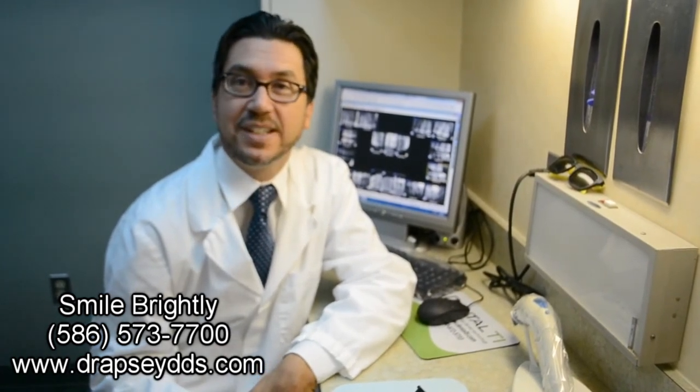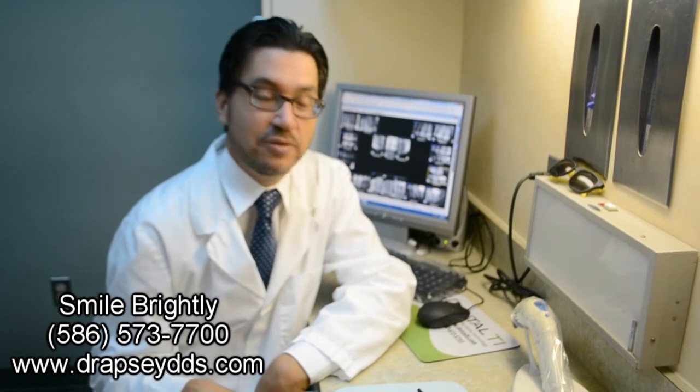We're all about strength, long lasting, beautiful teeth for our patients. Thank you. I hope you visit us sometime here in Warren, Michigan. I'm Dr. Gregory Apsey, and thank you for listening.